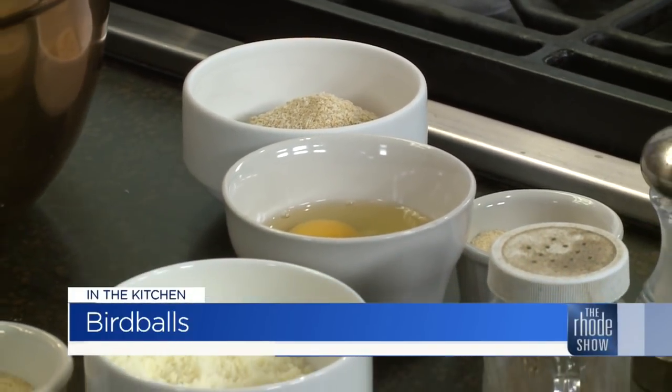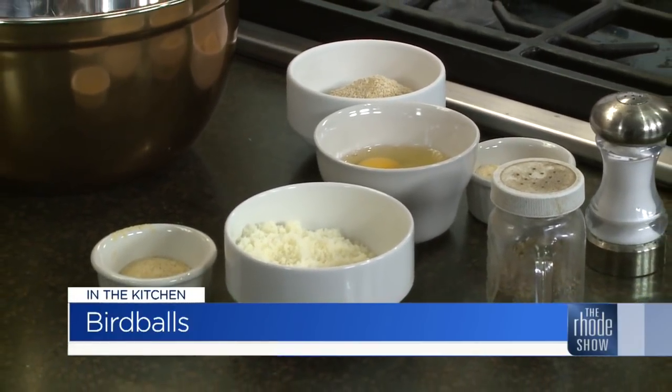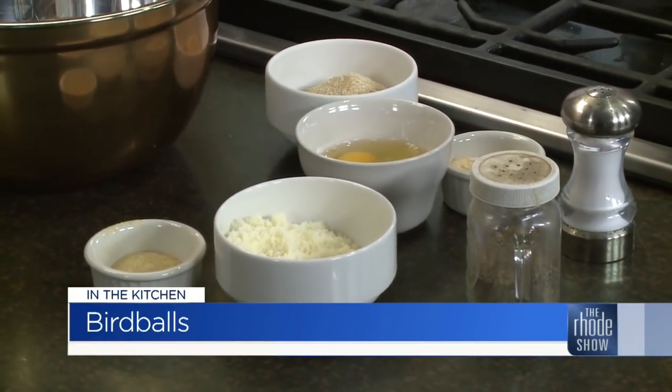We are back in the Roadshow kitchen. Mud Hustler is here, Weight Watchers Bro. We are making bird balls, which is a combination of lean ground turkey, lean ground chicken breast, grated Romano cheese, breadcrumbs, salt, pepper, onion powder, garlic powder — and you can really make it your own and put in whatever seasonings you want.